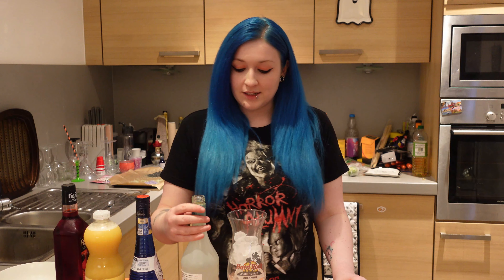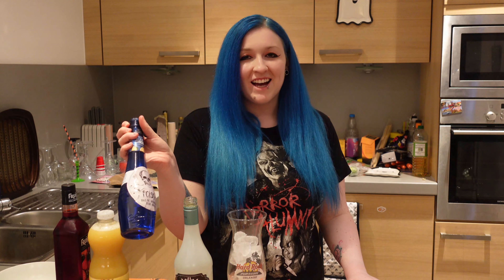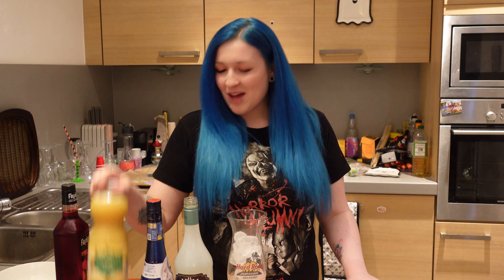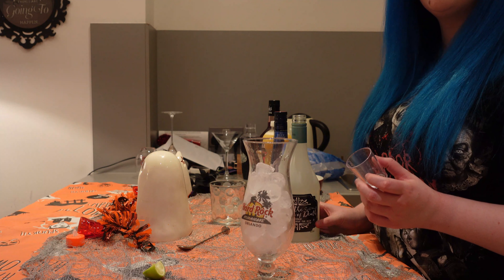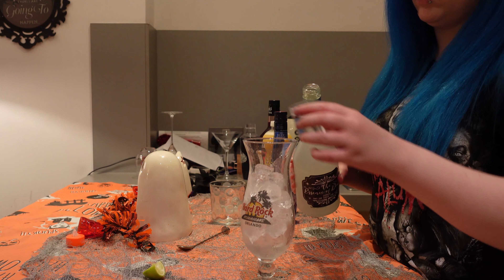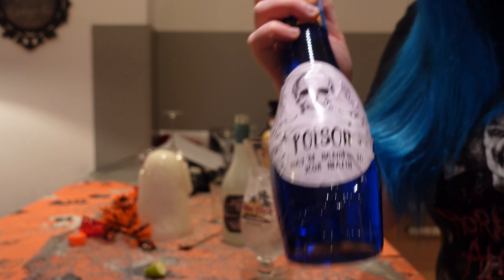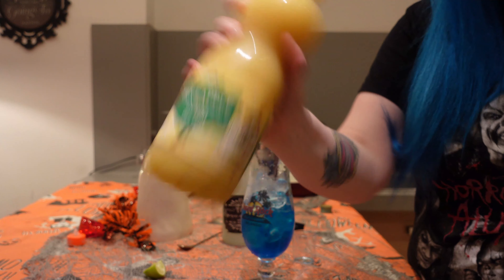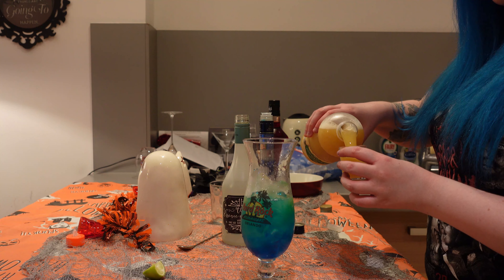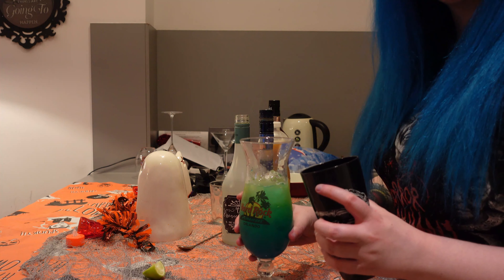Next up we're going to make the sweet poison cocktail. This is going to be a coconut rum — you can use Malibu, we've not got that this time. Blue carousel, pineapple juice, and then a bit of grenadine. This is going to be three parts coconut rum, one part blue carousel, and two parts pineapple. Always make sure to shake your pineapple juice. It's going to make such a nice colour. I'm going to put it in the shaker, so wish me luck.